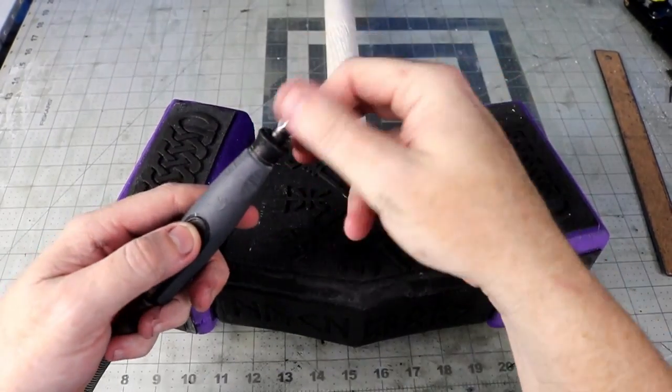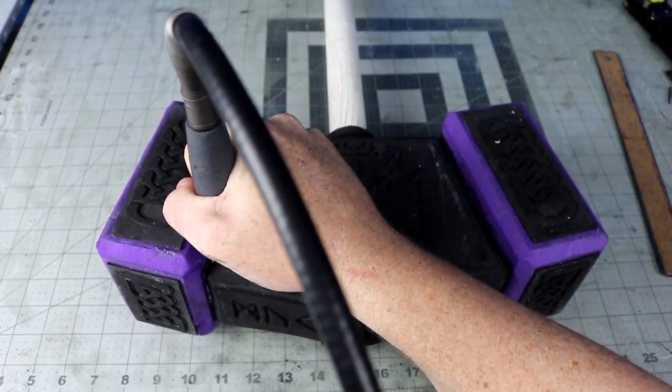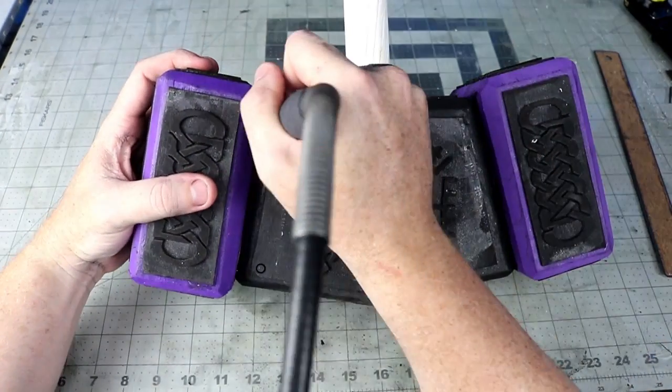To add some quick rivets to my raised panels, I remove the chuck on my Dremel and use the small circle to plunge it into the foam.